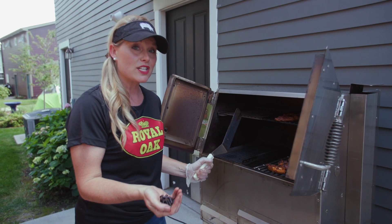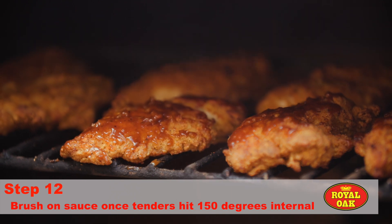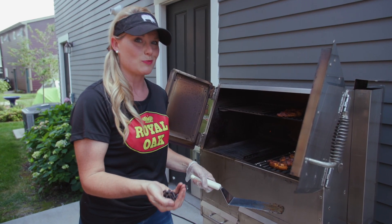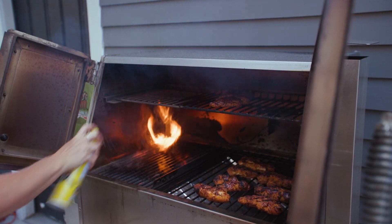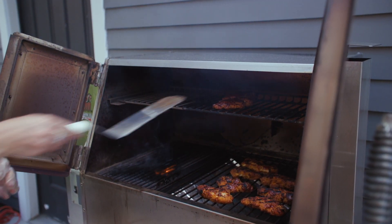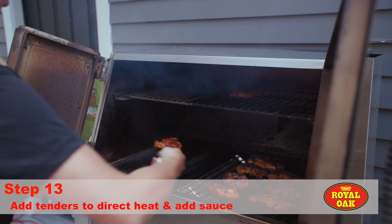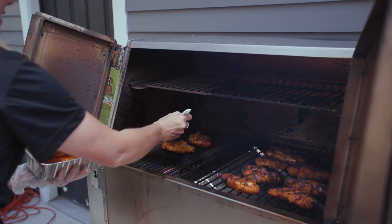I'm going to show you how we're finishing off these tenders. We've added a little bit of our sauce on top, now I'm going to place it over on the grill side and we're going to get some char on it. I'm going to spray it down with just a little bit of oil because we've got breading and some sauce — don't want it to stick. Then I'll get some more of that sauce and just dab it on a little bit.